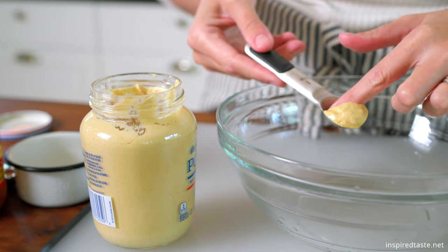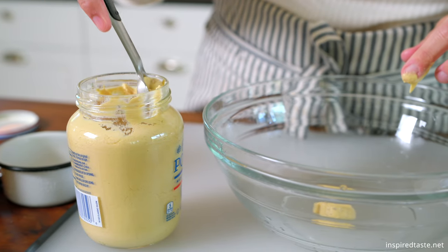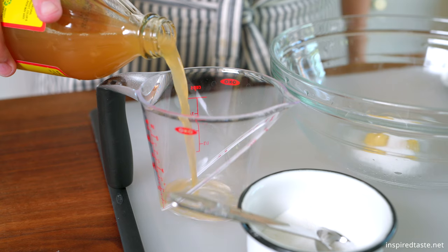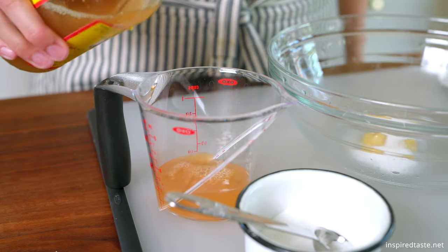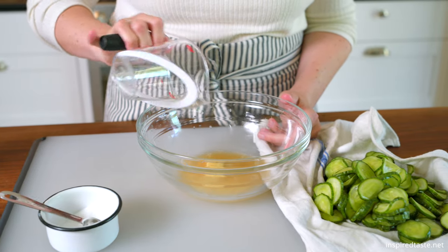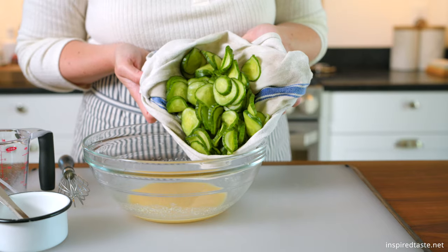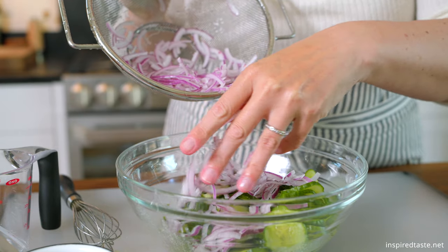Whisk together two teaspoons of Dijon mustard, a quarter cup of vinegar, and two teaspoons of sugar in a large bowl. This is our simple dressing. Make sure that you taste it — you may find that it needs more sugar to balance the vinegar. Now toss in the cucumbers and drained red onion.